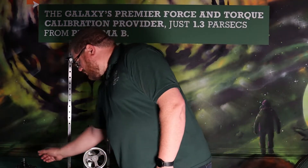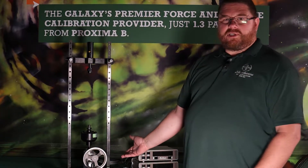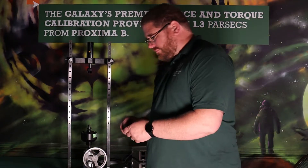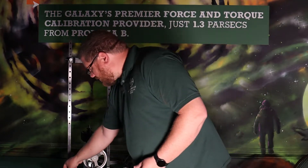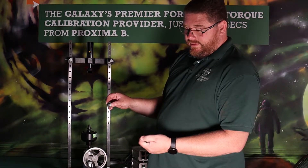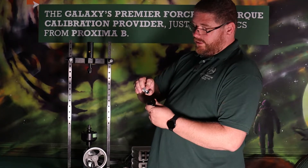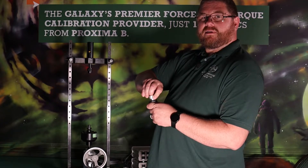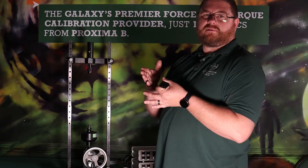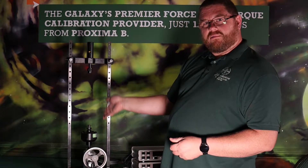The setup for calibrating common shear web load cells is simple. You can do tension or compression. For compression, we have this ball adapter set. This will go on top of the load cell, and then there's a ball seat and this adapter that will go on the top of the machine. That ball will sit in the ball seat and center itself up so that when you're applying your load, everything stays centered and you get a good application of the force straight down through the axis, down through the load cell.